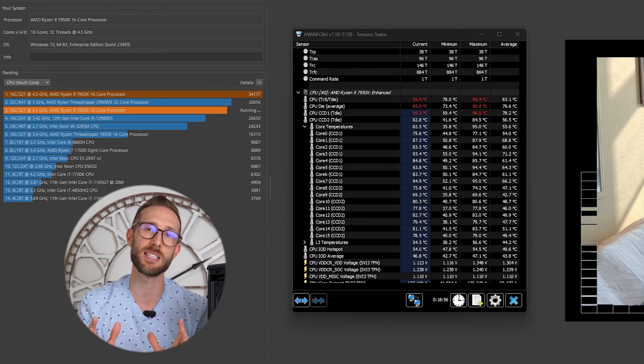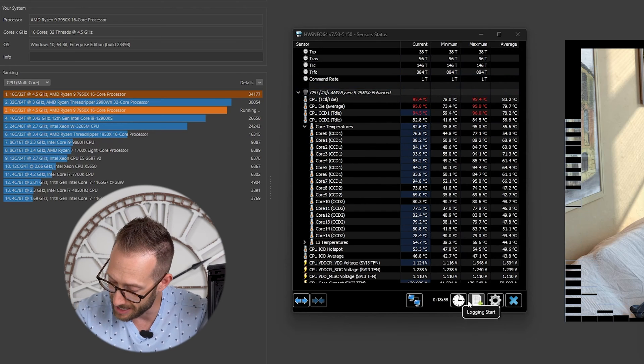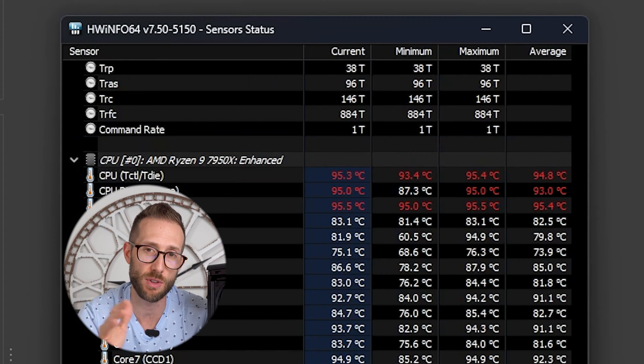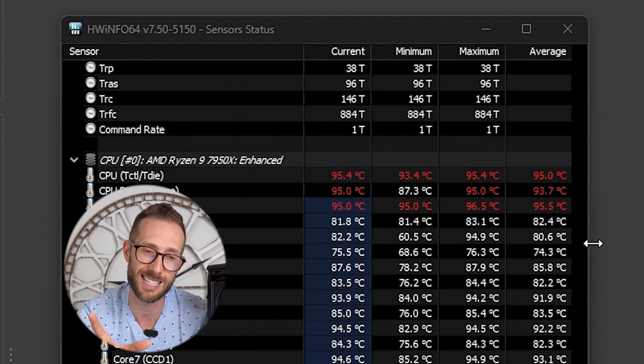Let me show you the tests I've already done in the exhaust configuration. Starting with Cinebench R23: it hit 95°C on the CPU almost immediately, which isn't dangerous, but my concern is that it limits the power draw to the CPU and therefore potential performance gains. The multi-core score was 35,433 points. I skipped the single-core test since it never came close to 95°C — it's really the multi-core we're concerned about.